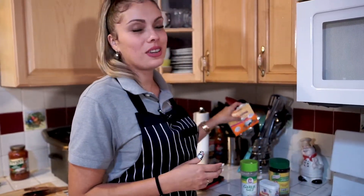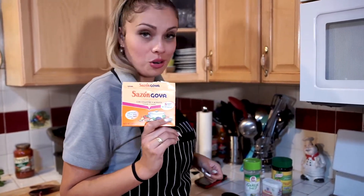The seasonings you will need are these: chicken bouillon, black pepper, garlic salt, a little bit of salt, and you can't go wrong with this — Goya.